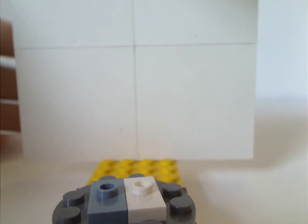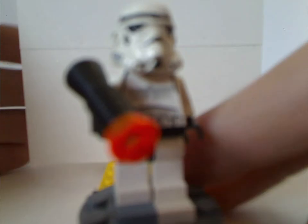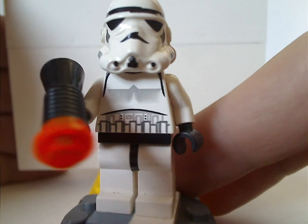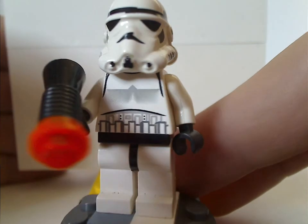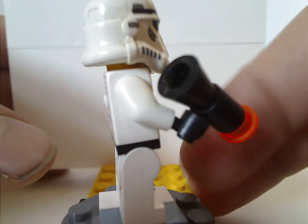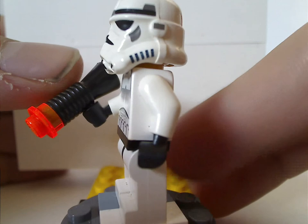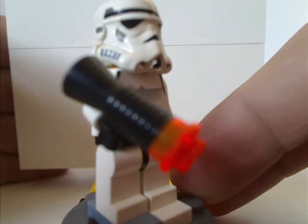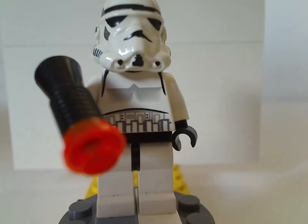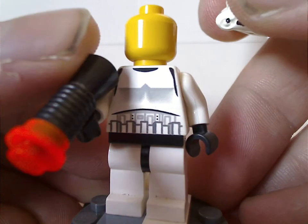I think all the Stormtroopers and Clone Troopers should have that. Next up is the Original Trilogy Stormtrooper. Not sure if it's just mine, but the lines are kind of crooked inwards — comment below if your earlier Stormtroopers also had this kind of mistake. It does have some back torso print, which wasn't very common at the time. It also has that old style blaster, which is just a megaphone with a stud on it.